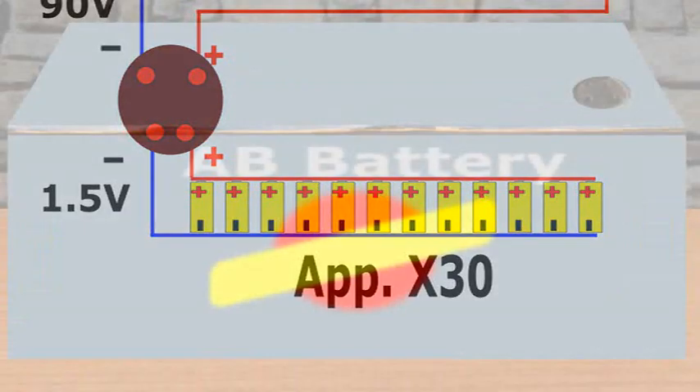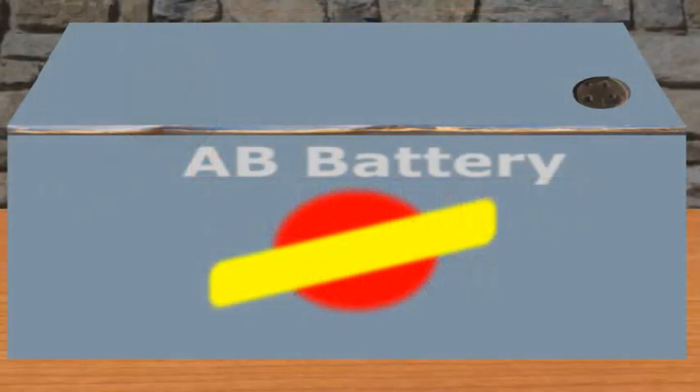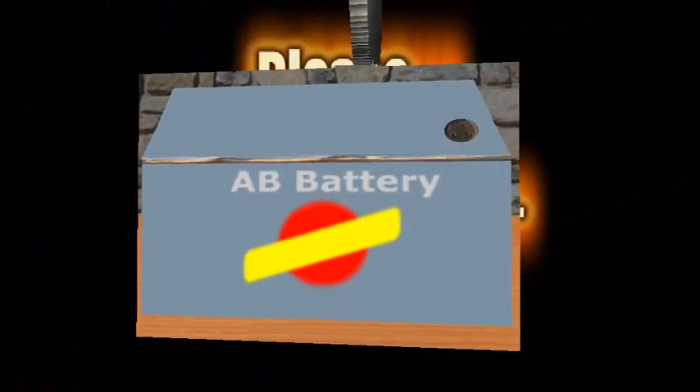This type of battery was called AB, according to the electronic terminology of those days. Due to its weight and size, it did not lend itself to be used in pocket receivers. But undoubtedly, both the vacuum tube radios and the AB batteries branded an entire era of pleasant family memories.